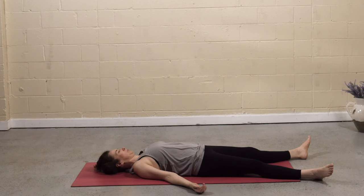Notice the coolness of the ground on the back of the hands. With the next several exhales, invite your body to become heavy.